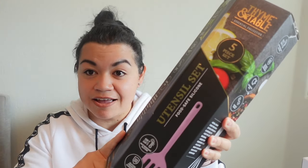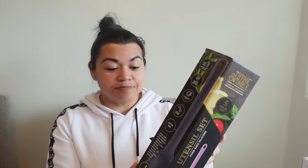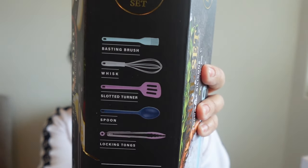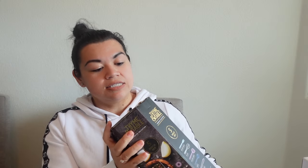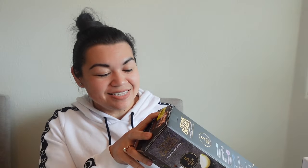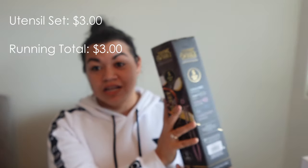First, I'm going to include this Time and Table five-piece utensil set. This one's really nice — you can see the five pieces included. They're silicone and they look pretty durable. I actually got a few of these months ago on Walmart clearance. The was-price shows $19.99, and this was marked down multiple times. I ended up getting it for $3 — not a bad deal for a brand new utensil set.